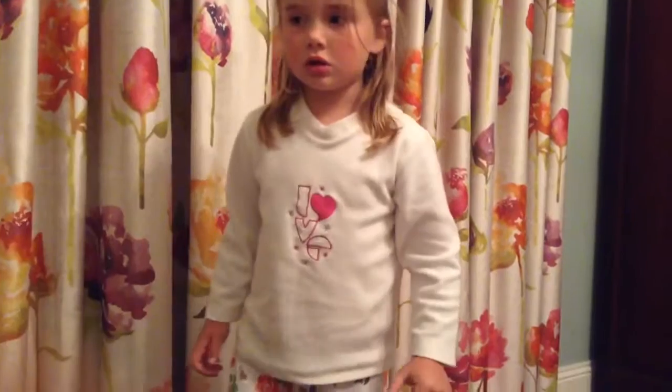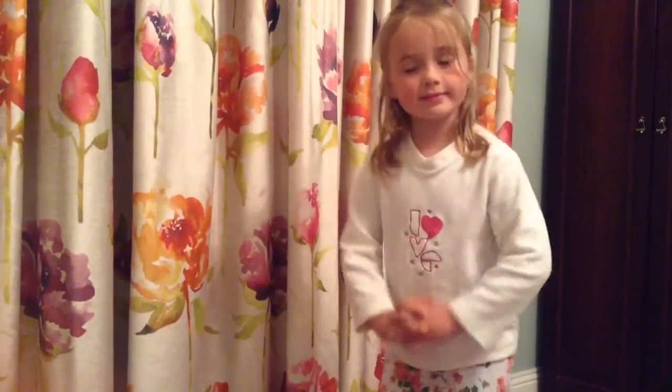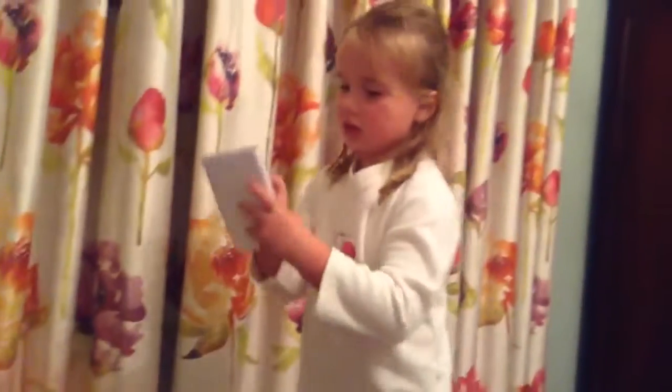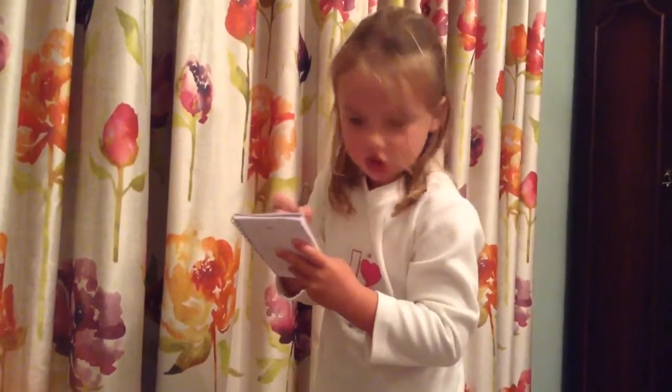And then let's do some hops. And then I'm going to write down how much I wrote — seven pieces. Thank you for watching, everyone.